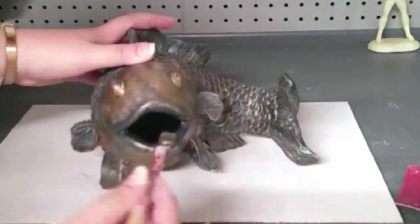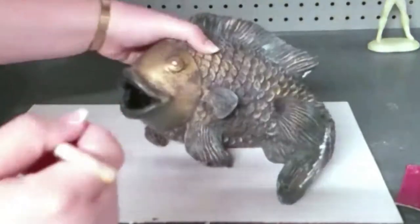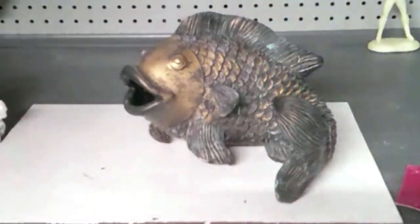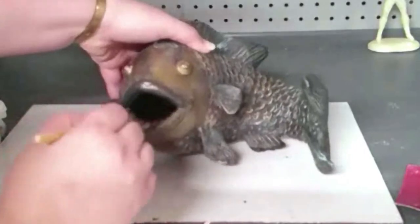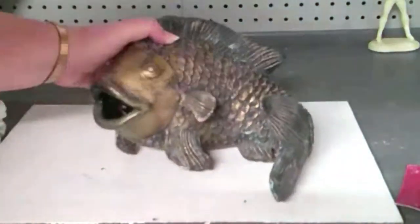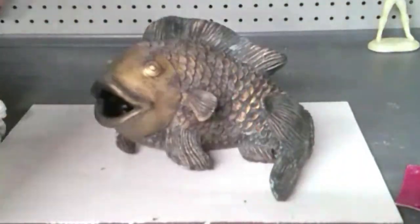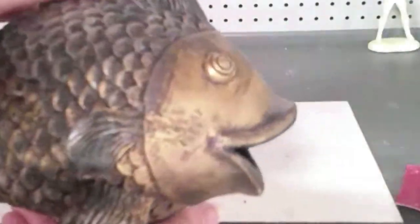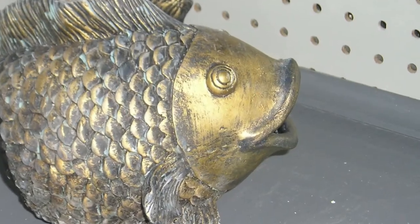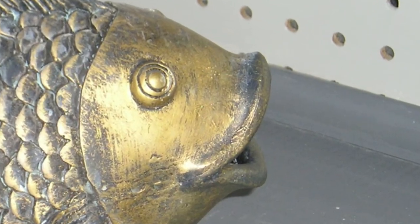I did a couple of different layers — I started with a bluish-black and then just feathered in the gold here and there until I was happy with the overall paint job. I think I did fairly well in terms of fixing this fish; I would say he looks like he never broke to begin with. As a finishing step I did go in with a sealer and sprayed it with a non-gloss sealer, just because it is going to go back outside.